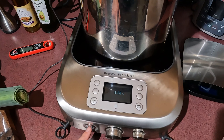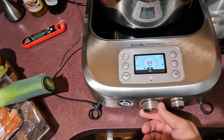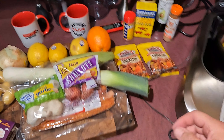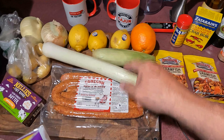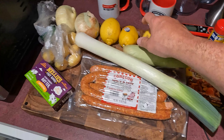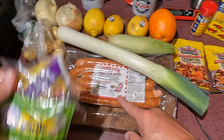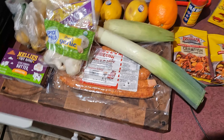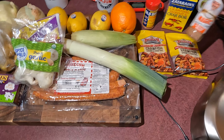We're gonna turn on our Control Freak. We're gonna start getting it warm — gonna put it at 125, right there. Let me show you what we got. So we've got our shallots, our garlic, our leeks, our corn, our oranges, our lemons, our onions, our potatoes, our butter, our Conecuh hot and spicy sausage, our Louisiana crawfish and crab boil and shrimp boil, our Old Bay, our Zatarain's, and a special tribute to Chef Paul Prudhomme's Seafood Magic.